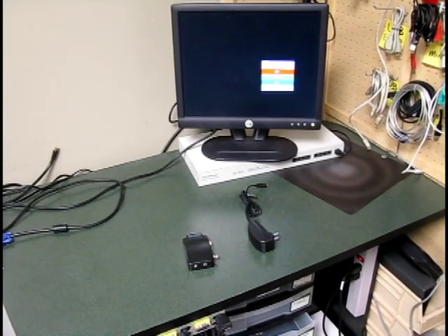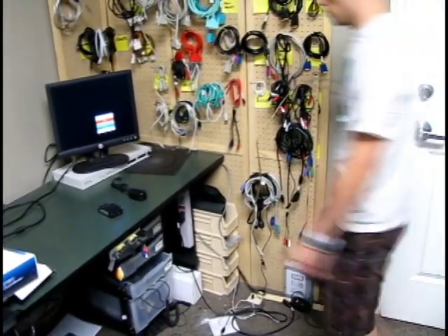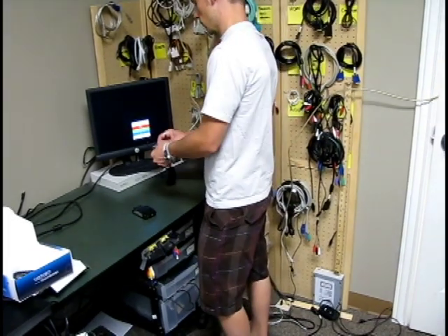We're going to show you how to set it up so that you can use your BNC security camera like this one here on a regular VGA monitor. The benefit of this is it saves you a lot of money — you don't have to buy a BNC monitor and you can use any old VGA monitor you've got lying around.